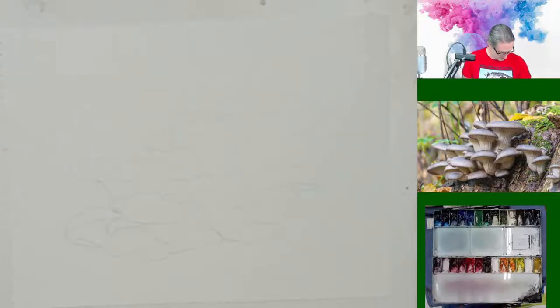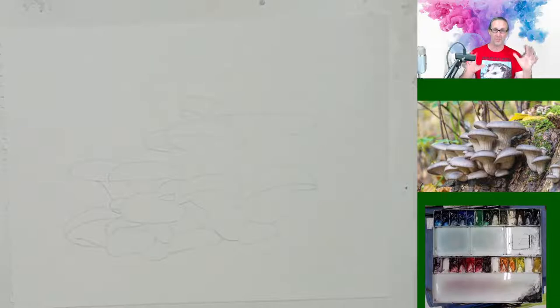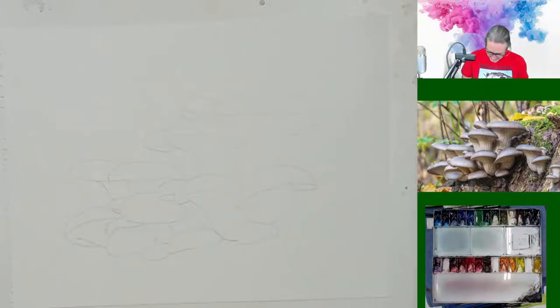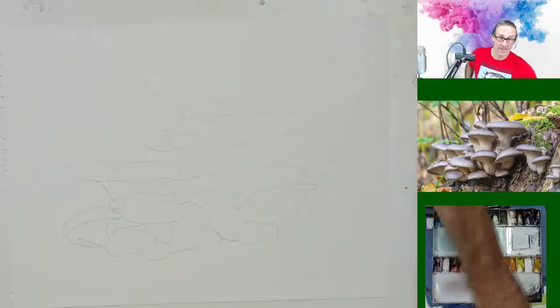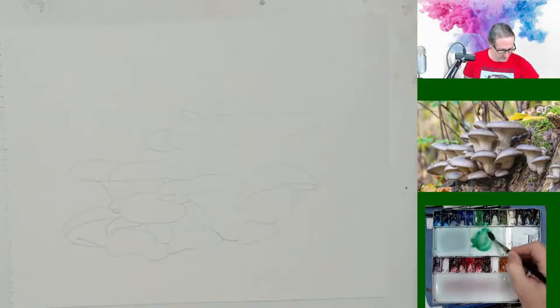The color tin I'm using — for the most part I'm going to be using my King Art brushes. I'm going to mix up a little bit of my Phthalo Green here. I love my Phthalo Green. If you're not used to using Phthalo Green, I would suggest maybe try it out a little bit.